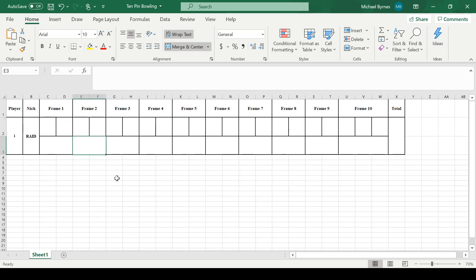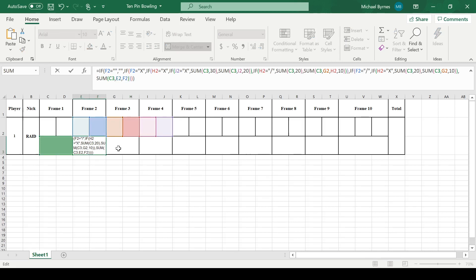A very similar thing for frame 2, although it is slightly different — a little bit longer. Basically all the same thing. If that cell there's a strike, then the next cell's a strike, then the next cell's a strike — it's 30. But it's not just 30; it's 30 plus the total from the last frame. So it adds that. It checks for strikes, spares, and all that, and then adds whatever was in the last frame. Plus the total of the frame.